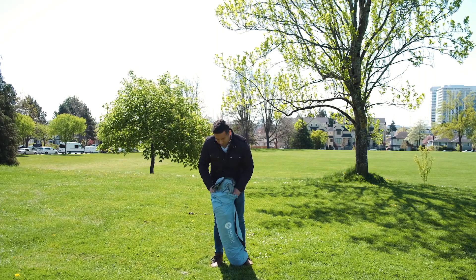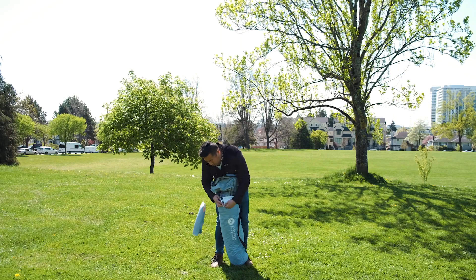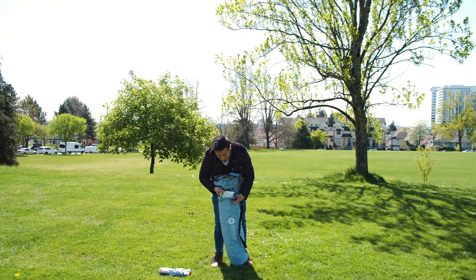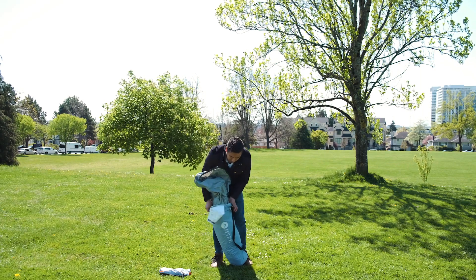When you open this bad boy up, those are the pegs. This is the instruction booklet, which is attached to the bag.